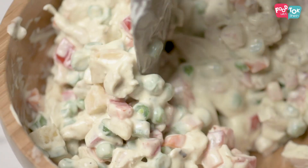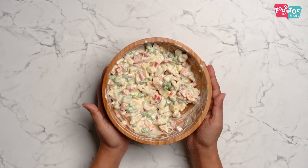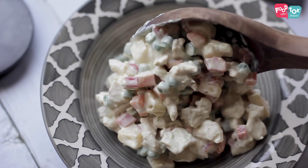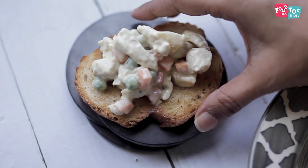There you go — your Russian salad is all ready! You can eat it as is, or you can have it with a side of some bread, topped up on a slice of bread. Either way, whatever you like.